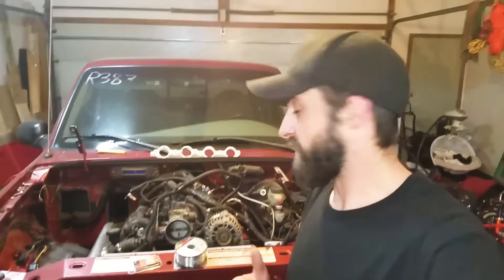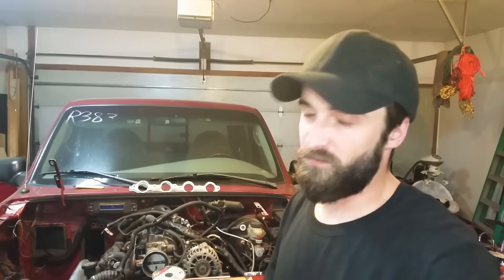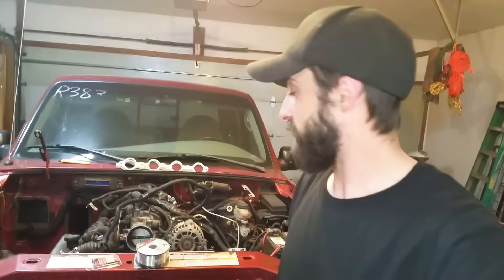What's up guys? I'm going to try to do something a little bit interesting today. I'm going to try to do some aluminum welding with my normal welder without a spool gun. I have no idea if this is going to work, but I'm going to try it.